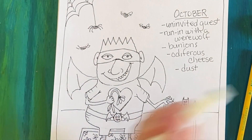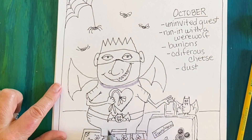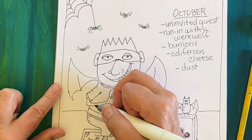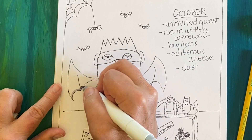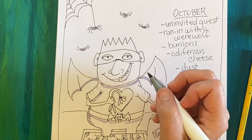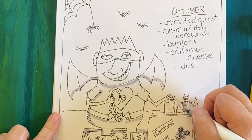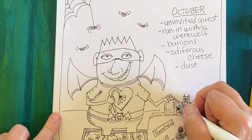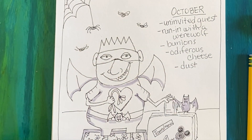Now we're going to add some shading with our gray alcohol marker. Think about where shadows would be — like under your chin, under a belly, or along one side more than the other. If the sun is hitting the right side, you'll have more shadow on the left side. Use that brush-tipped marker to add some shading to your art.